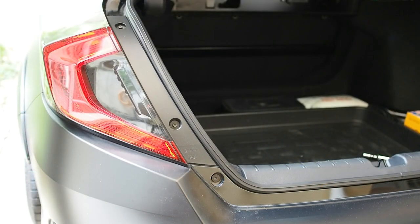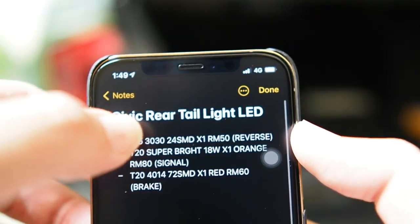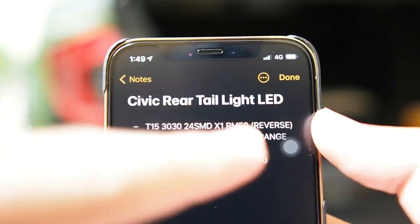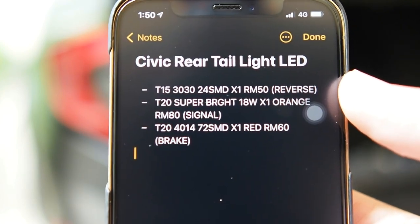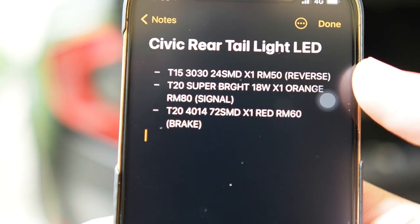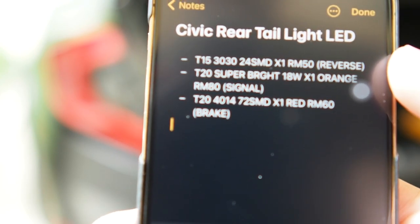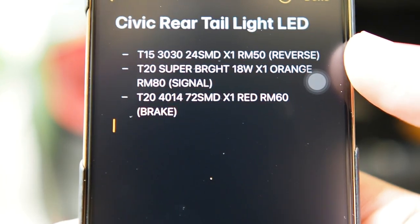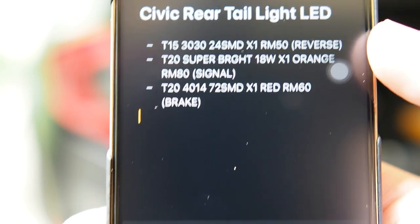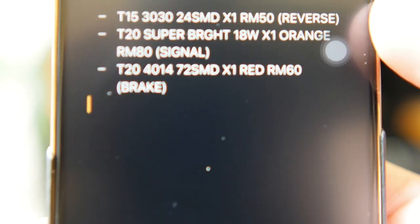Alright guys, so before I begin the removal and installation of the LED lights, let me show you the price list. So right here are the models. T15 costs 50 bucks — this is for the reverse light. T20 for the signal, which costs 80 bucks. And then another T20 for the brake light, which costs 60 bucks. So you can see the specs of the LED bulb right here so you do not buy the wrong one. Very important that you follow this. I will also leave this in the description below in case you miss it.